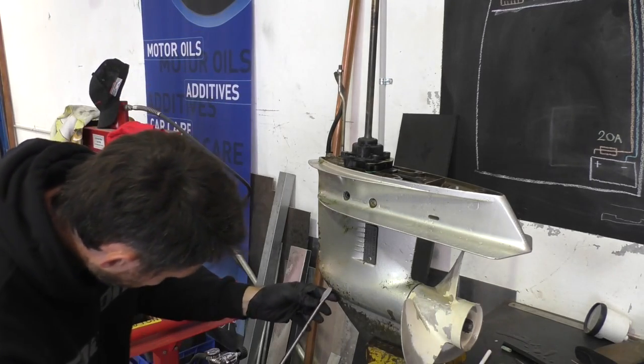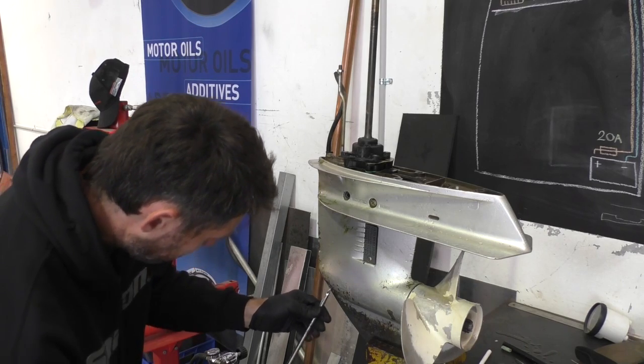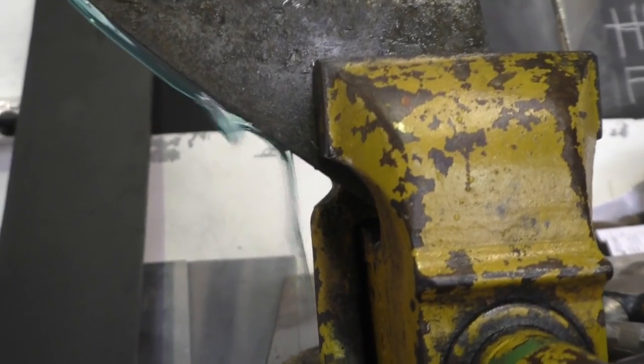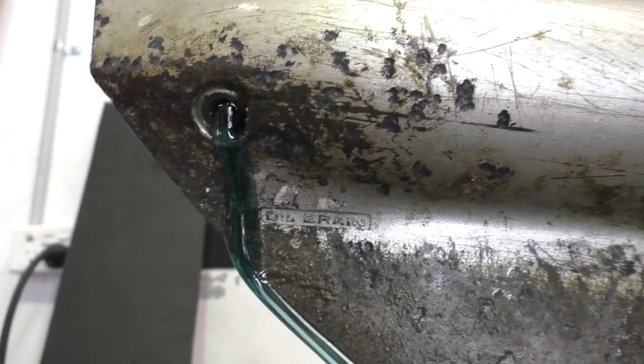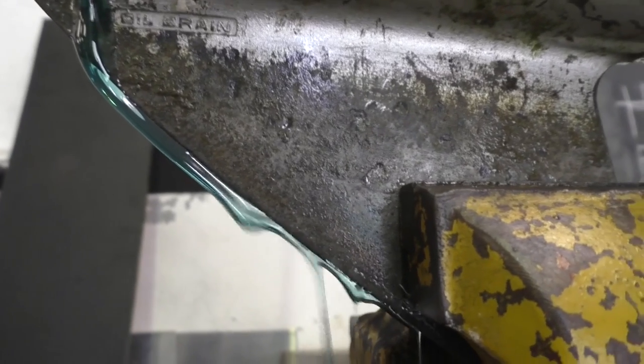As always, what this oil looks like will give us a few clues as to the condition of this gearbox. That gearbox oil is dripping all over my bench — incredibly clean. So that's a good sign. Happy with that. Nice blue colour too — never seen that before.